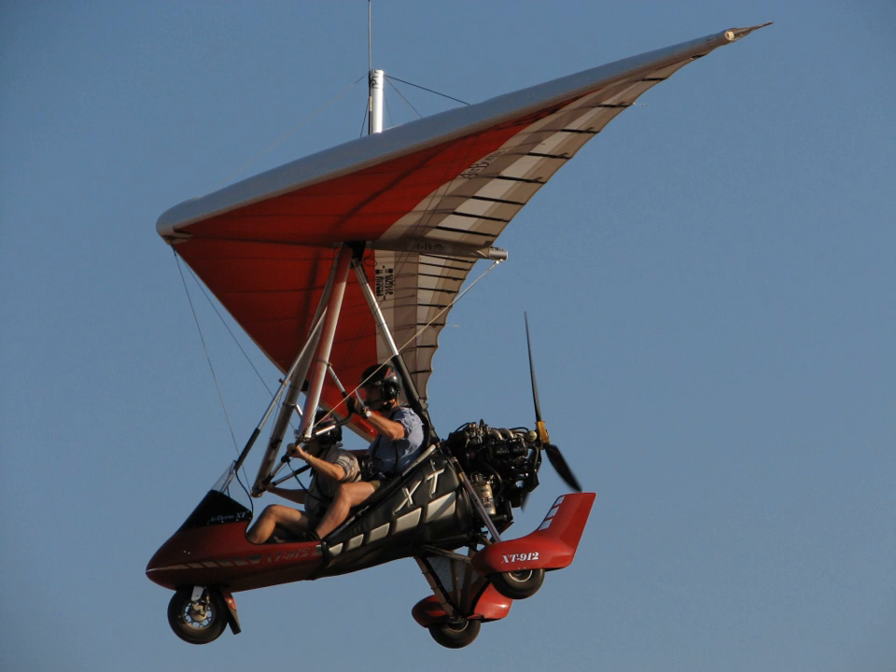An ultralight trike is a type of powered hang glider where flight control is by weight shift. These aircraft have a fabric flex wing from which is suspended a tricycle fuselage pod driven by a pusher propeller. The pod accommodates either a solo pilot or a pilot and a single passenger. Trikes grant affordable, accessible and exciting flying, and have been popular since the 1980s.